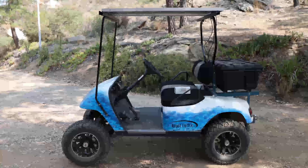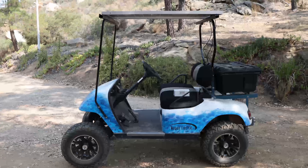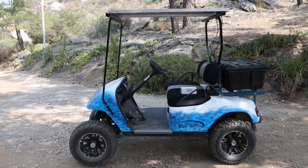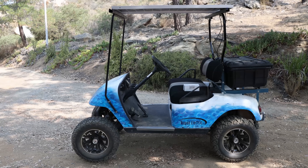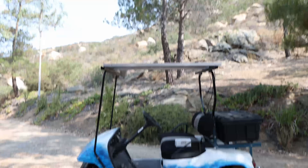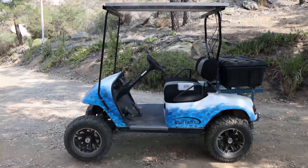Hey, welcome back to the channel. Today's video — we want to make this golf cart, it's a 36 volt golf cart, charging off the sun with this little solar panel on top here, which I did already install. But we'll go through all the details.